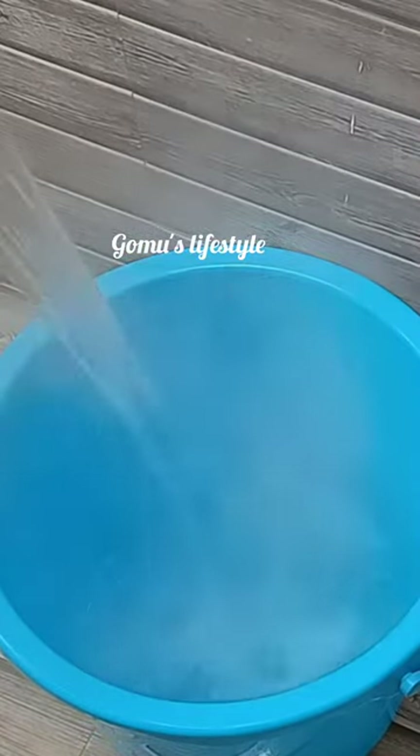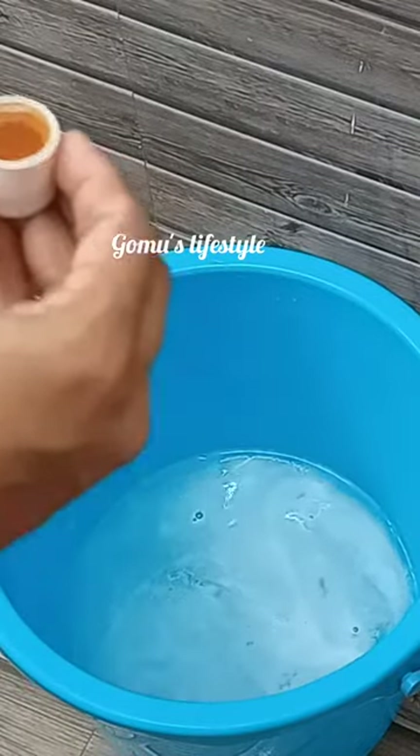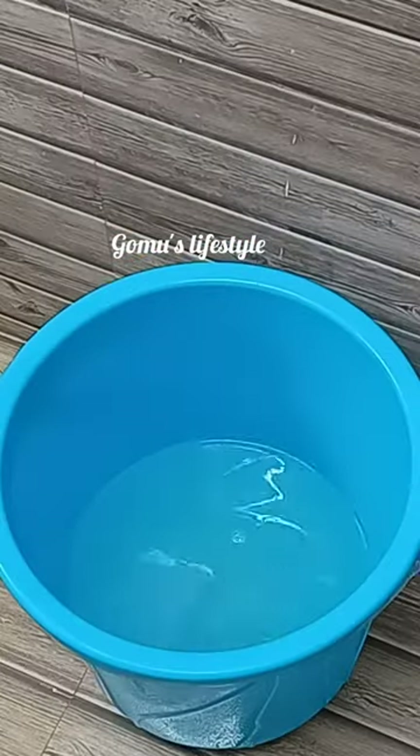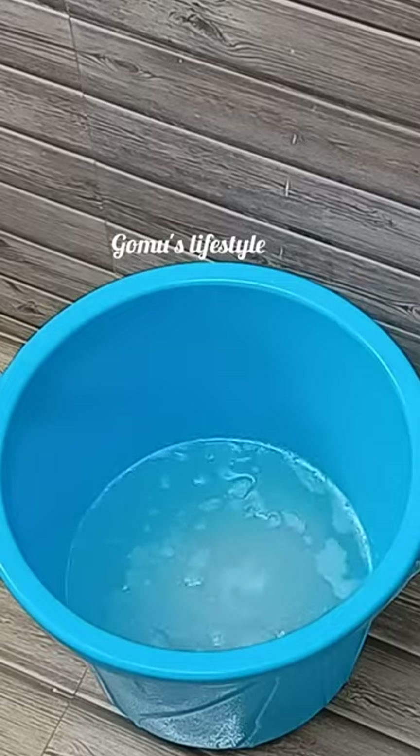We will put a bucket of water in this area. We will put 2 spoons of soda. We will put 2 noodles in the bowl. We will put a cream in the bowl. We will put a soap and powder.